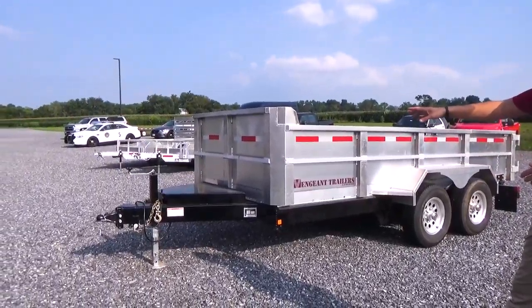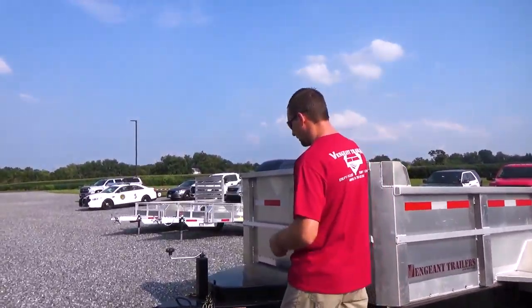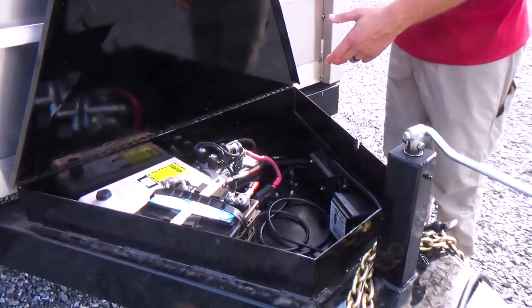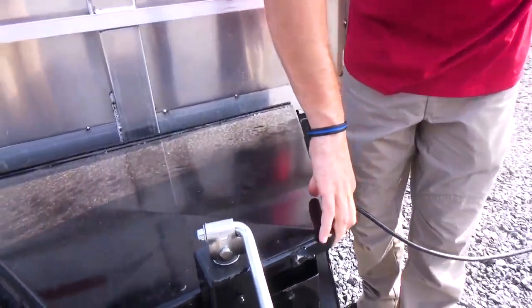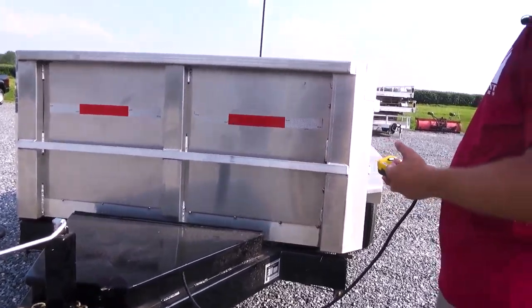Our tongue has a closure in here — when we lift this up, we keep our pump material in here. We keep our battery in here as well. We do use a deep cycle battery, and then we have the pump built in, with a little notch in the side so you can bring your cord out. This gives you your ability for your up and down controls for your dump.